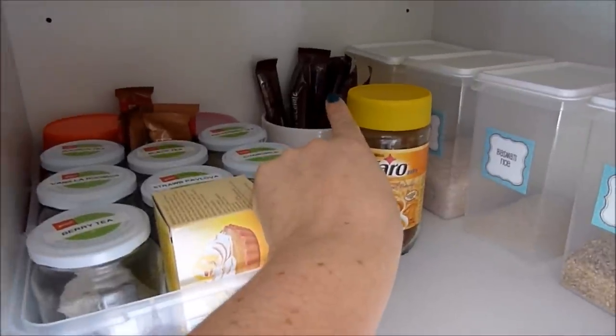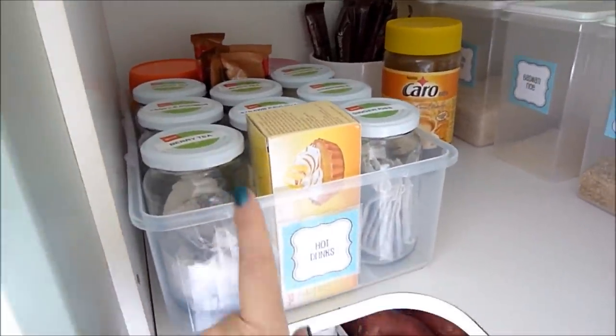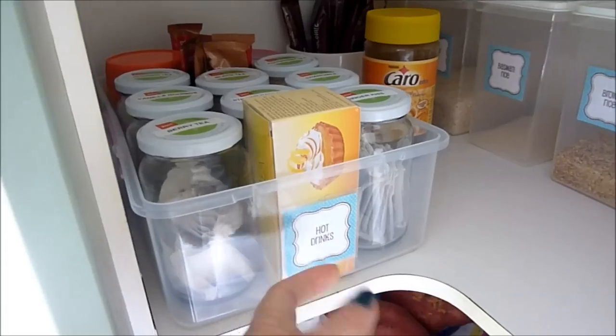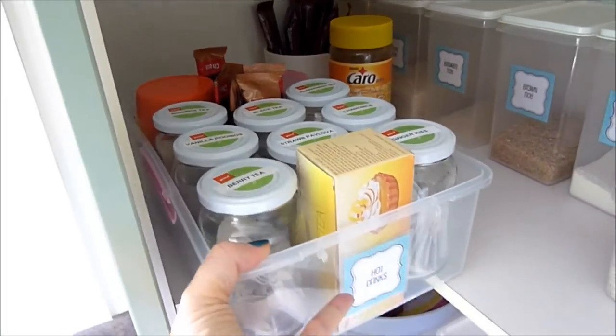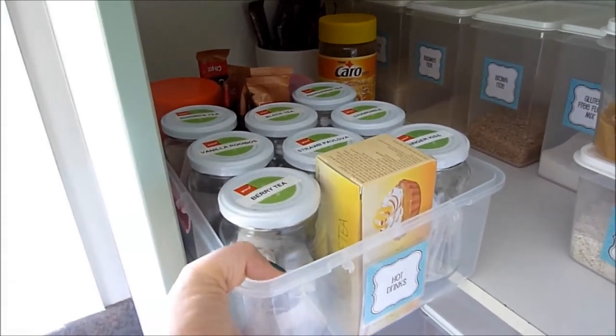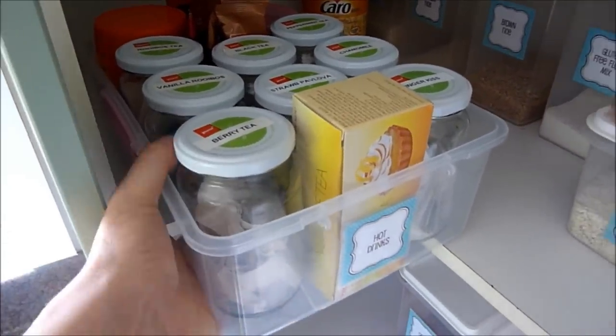This is a container from Sistema — I've stashed the lid somewhere else and pulled the little clippy bits off — so this holds hot drinks. It's easy to just pull out when I have guests and want to offer them something to drink. I'll pull it out and show you now.